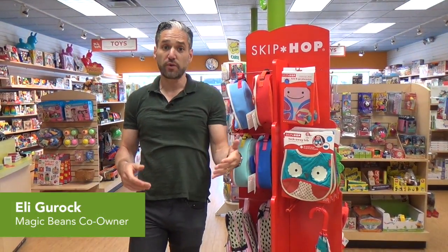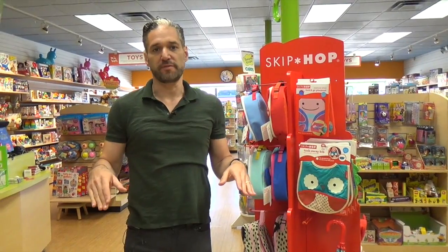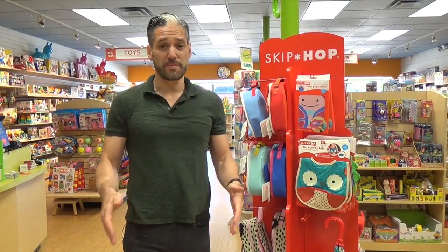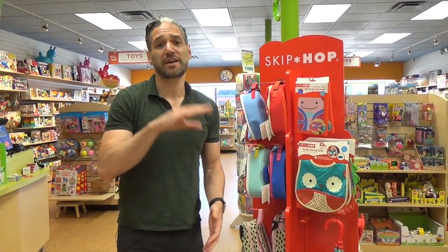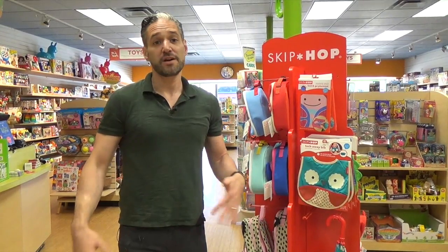Hey, this is Ellie from Magic Beans and in this video I'm going to be telling you all about Skip Hop toys. Skip Hop is one of our most favorite and beloved brands at Magic Beans. We've been selling Skip Hop since the store opened in 2004 and we've watched this company grow from just a single diaper bag to making products that really help parents in every stage of parenting. It's pretty cool.